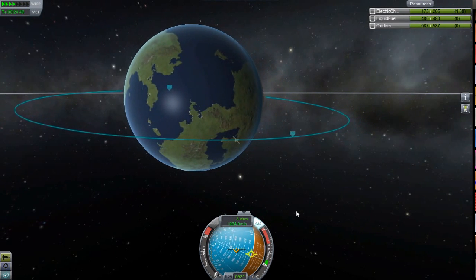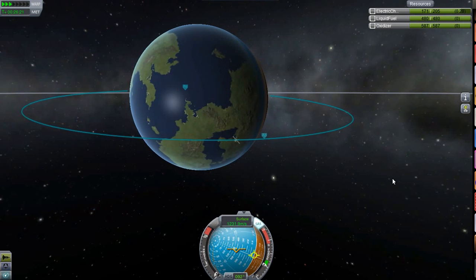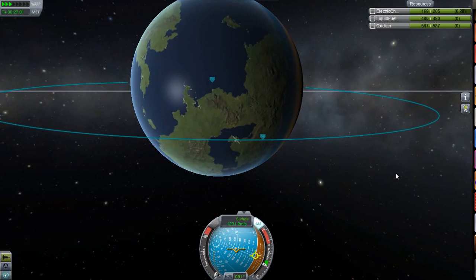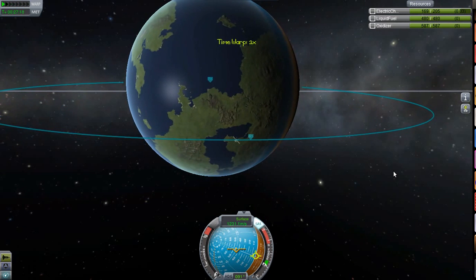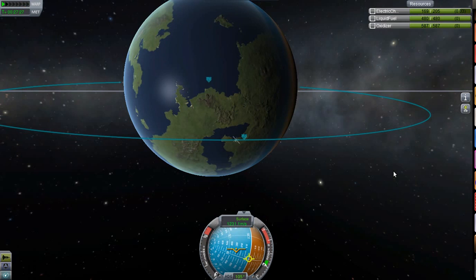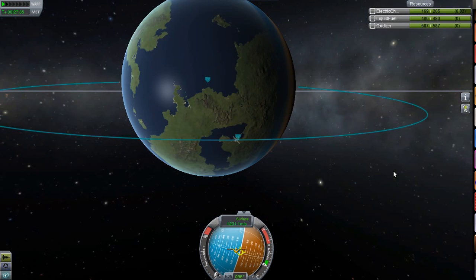My surface velocity is quite high. If you want to find out what geostationary is in this game, you can just Google it. Obviously you get a huge amount of payload into low orbit and quite a lot into geostationary. In real life, the Falcon Heavy gets 54 tonnes into low Earth orbit and quite a lot less into geostationary, but still quite a lot — and very efficiently.